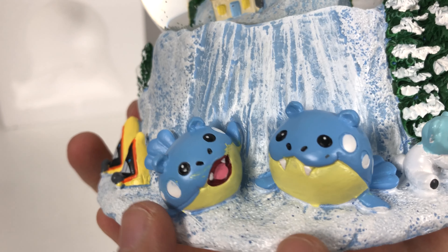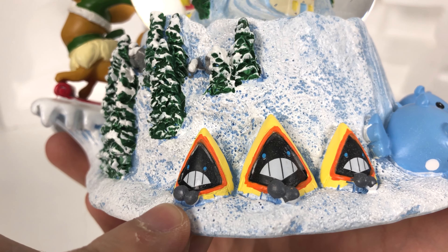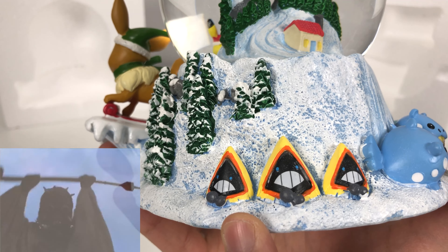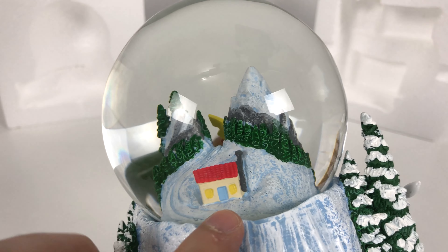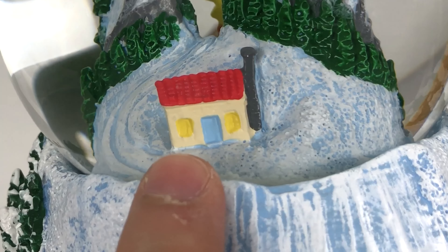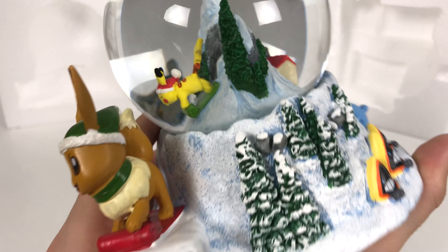Then we have two Sveels and three snow Snorunt. I don't even know what sounds these make — I'm going to assume they make the Sand People sounds from Star Wars. And then we have more trees on the side. On the back of the snow globe mountain we have a little hut. It looks like a trail where you would climb up the mountain from the back and then snow slide down the front.